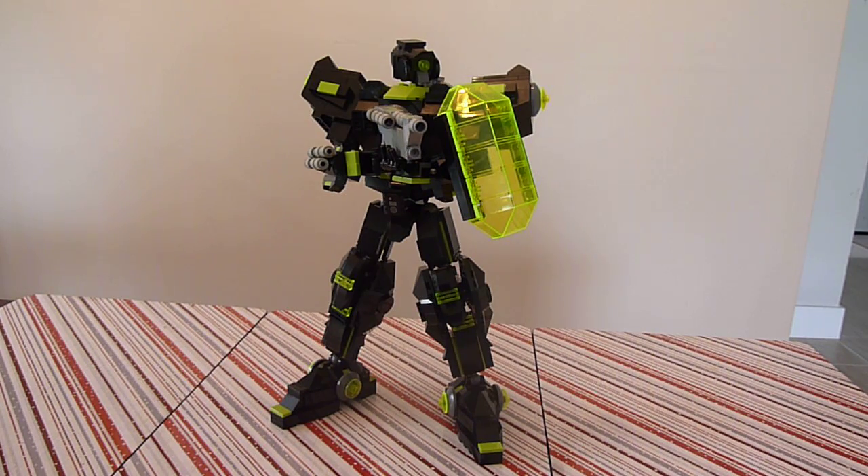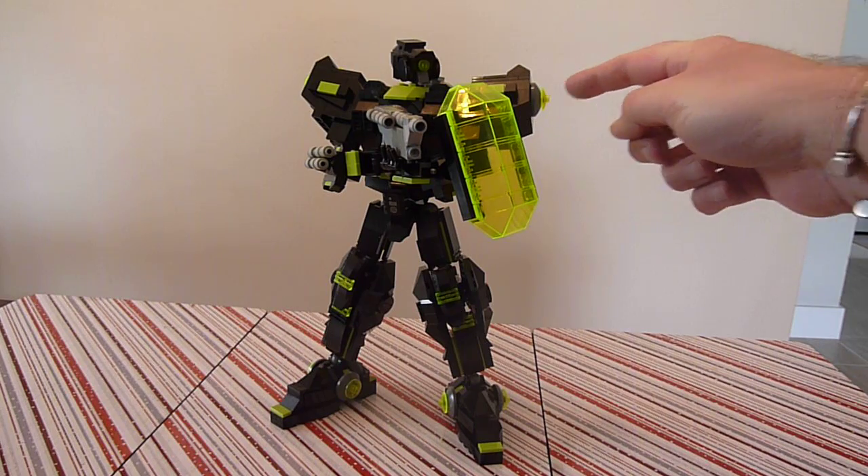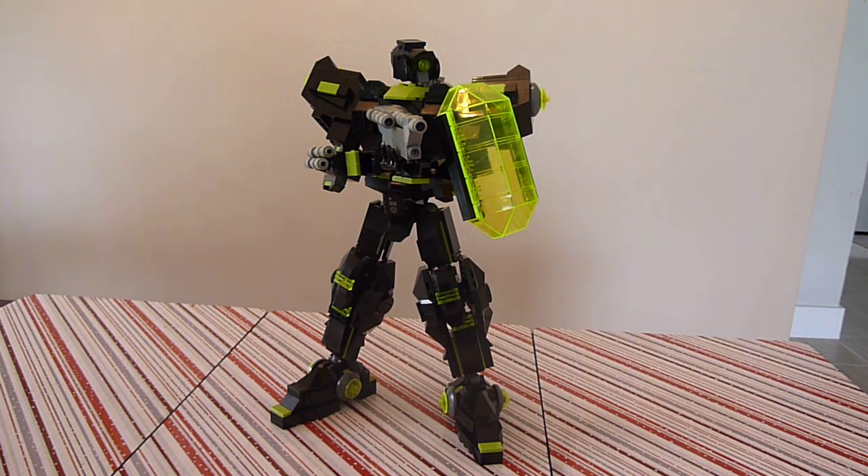Let's get to the mech. You can see in certain places here and here he has the theme of my Deathhounds — the discs all over. He is the color of the enemy almost, and that is black with the lime green and then the fluorescent yellowy-green pieces.